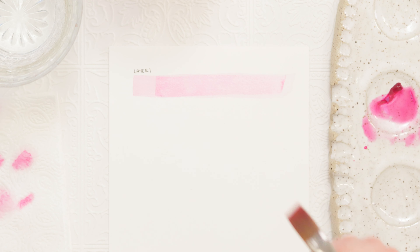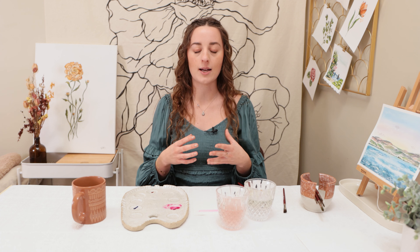Essentially what glazing is is just using layers with watercolor. It is such a fundamental technique when you're painting because with watercolor you often want to make sure that you're starting from light to dark, and by adding layers it allows you to do that. A good way to practice this is just using a monochromatic scheme. I'm using pink on pink on pink, and we'll do a few layers so you guys can see the difference and see how vibrant we can make it. It's so helpful when you're painting to just continue to add depth.